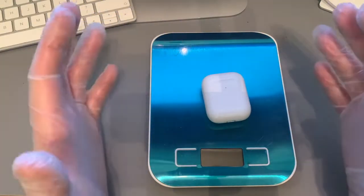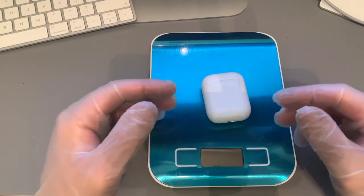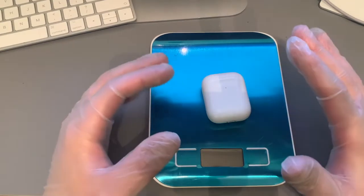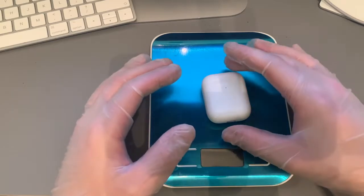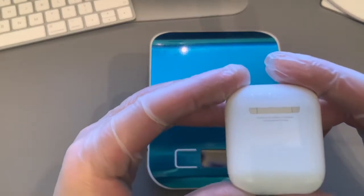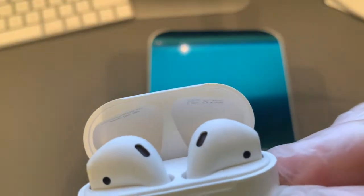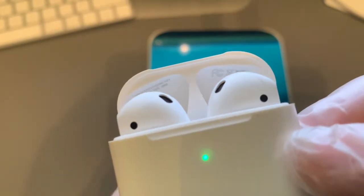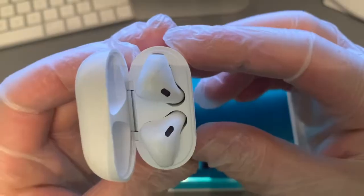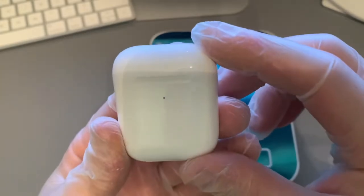Hi guys, welcome to a new video on Fake and Real. I hope you're enjoying your day. Today I want to educate you about AirPods. This example I have here is a very, very good duplicate of the AirPods. As you can see, it has the branding on the back, but it also has some branding on the inside, which fakes did not have at the beginning. The click feels nice, which is also a positive thing.